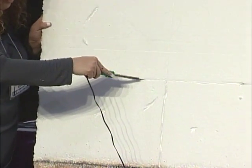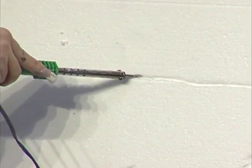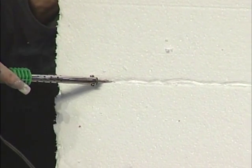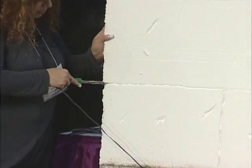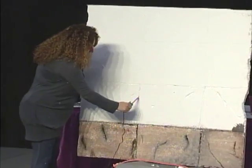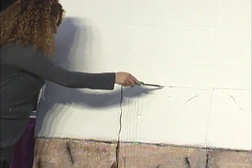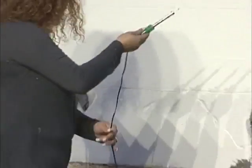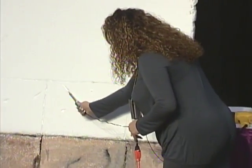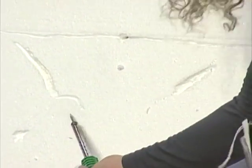This goes smoother once the tool is really hot - it goes really quick. Even though we made these shapes, the styrofoam still looks like styrofoam. The way I give texture to the styrofoam is with a heat gun, and we're going to do that now.